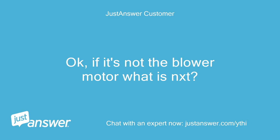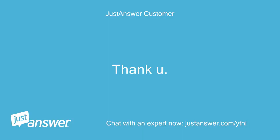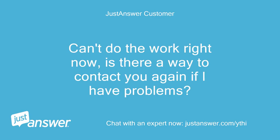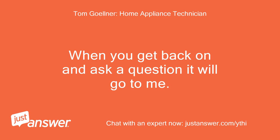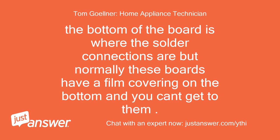If it's not the blower motor what is next? You could jump across the relay on this same board with power restored to see if the blower runs, which would indicate the board is defective. Can't do the work right now — is there a way to contact you again if I have problems? When you get back on and ask a question it will go to me. The relay on this board is marked K205, but I don't see an easy way to jump it. The bottom of the board is where the solder connections are, but normally these boards have a film covering on the bottom and you can't get to them.